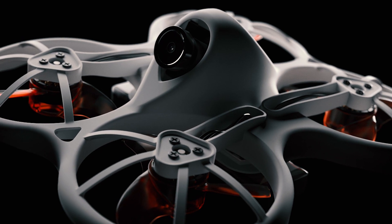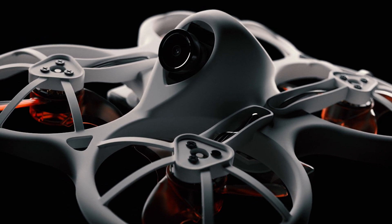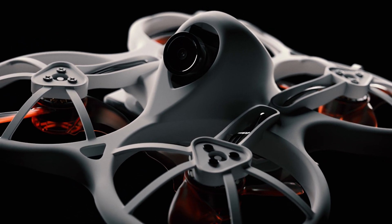With a commanding silhouette and striking delineation, Tiny Hawk is the authoritative statement of modern indoor racing drones.